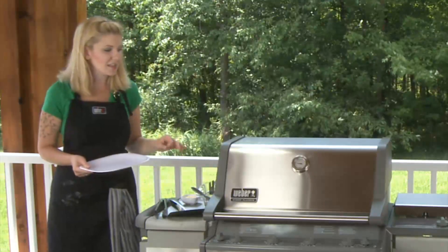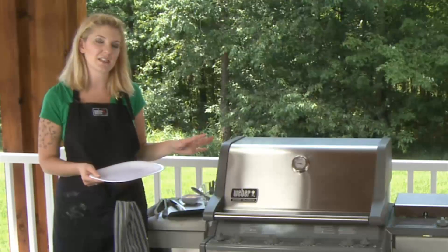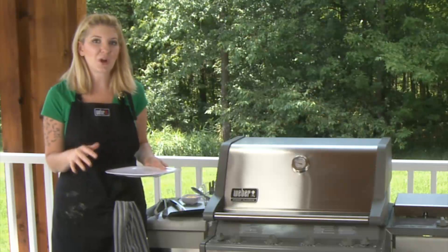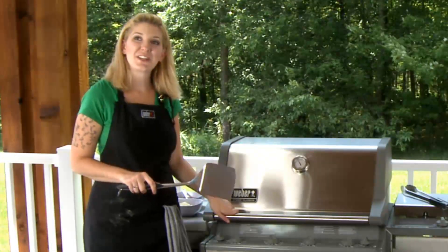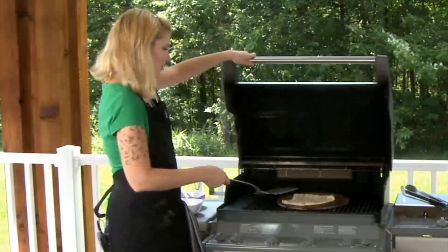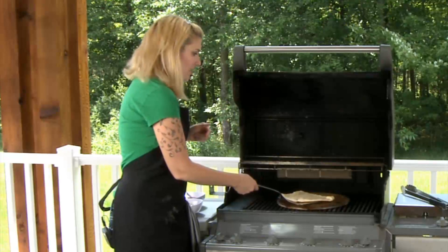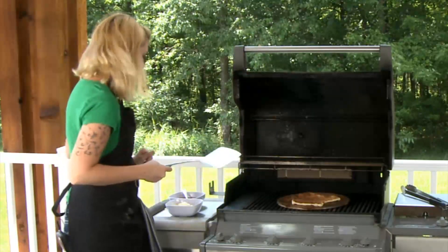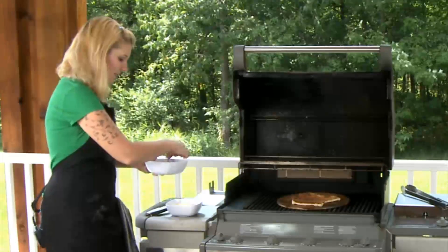We're going to let that sit there for about two to three minutes and check the side to see how it's doing. We want a little bit of a golden brown, and then we're going to start to add our toppings. Now we're going to go ahead and turn this over — it's boiling on top. See how easy that just went right under there, flipping it over. It's nice and brown, so let's go ahead and add some of our toppings.